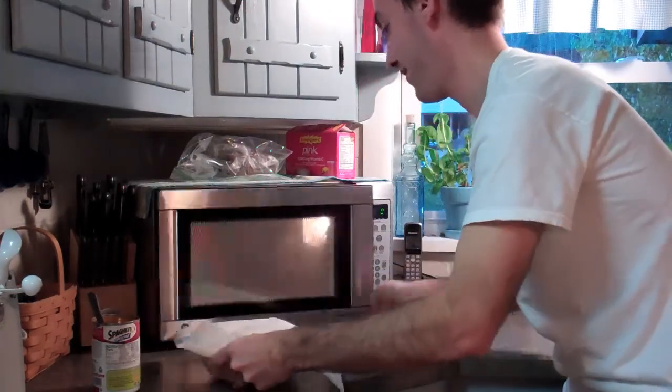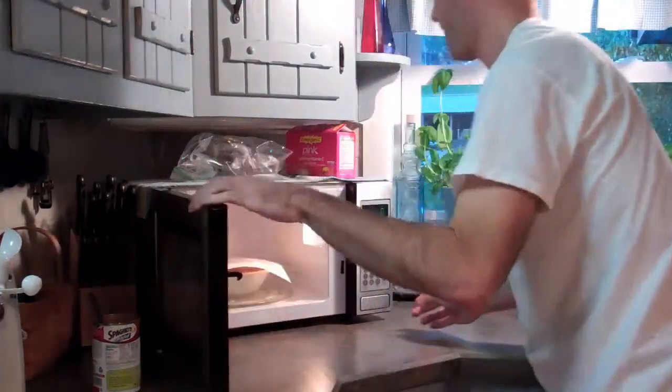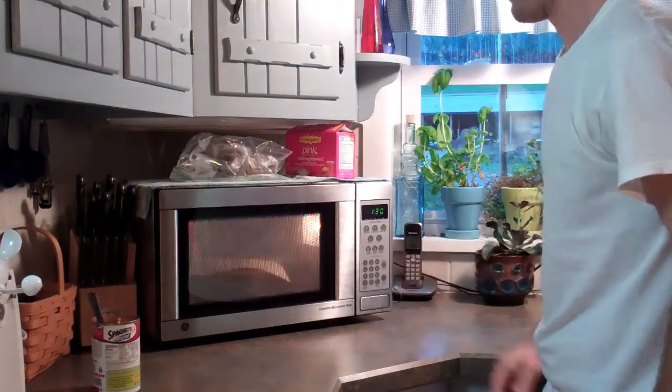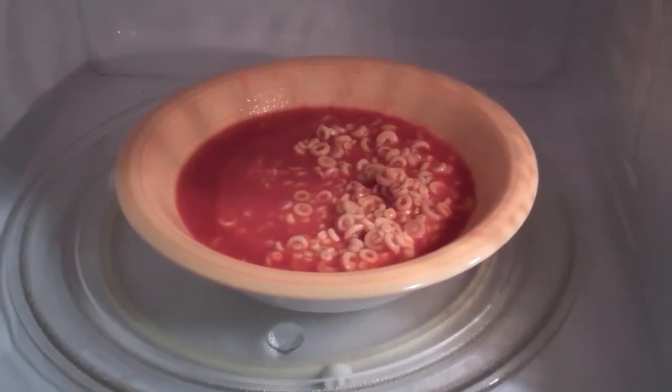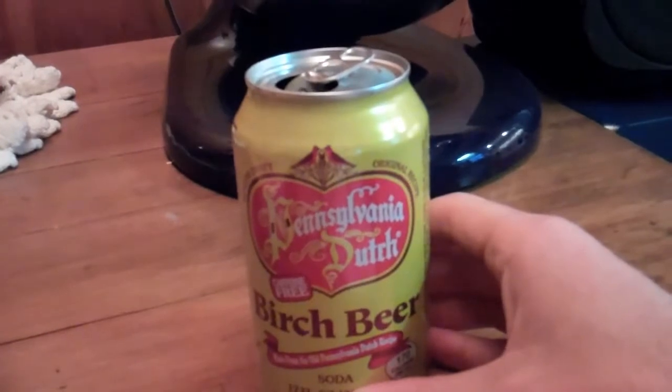And that's it — just like that, it's transformed into a delicious bowl of ready-made dinner. Congratulations, you just made SpaghettiOs. Now the best part — you can see why the big spoon came in handy. This is epic. As a beverage, I recommend finishing with Pennsylvania Dutch Birch Beer — it's the drink of kings, highly recommended.